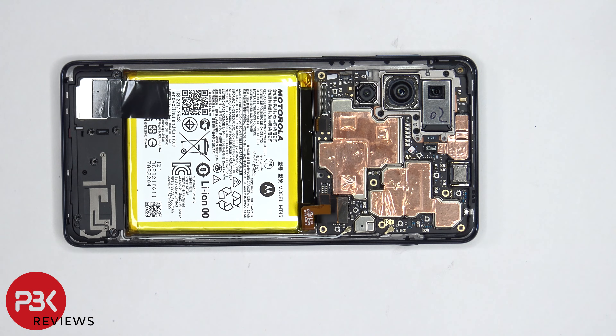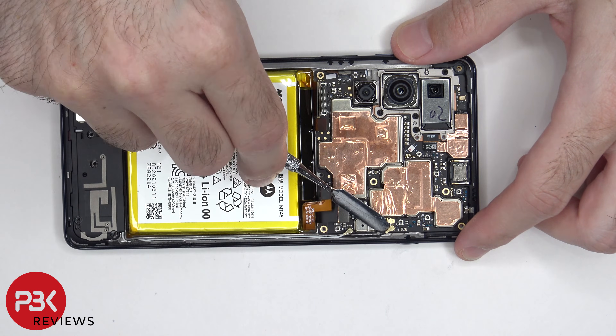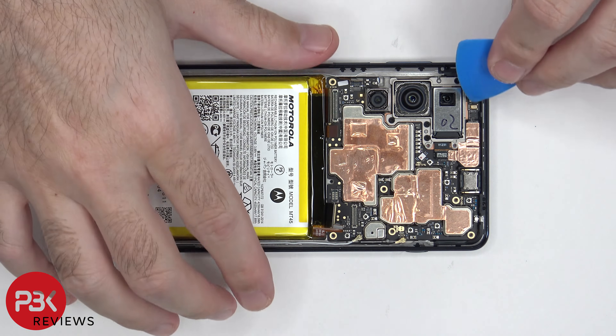There are two wire cables, or coaxial cables, located on the bottom right-hand corner of the board, which need to be disconnected by popping them off. Now the front-facing camera cable can be disconnected and removed.